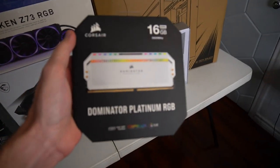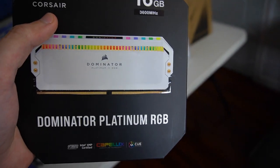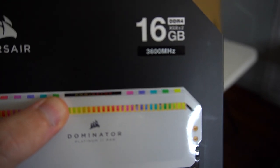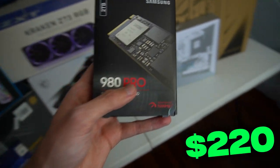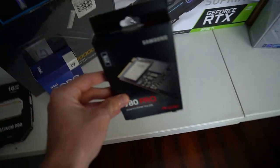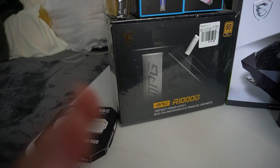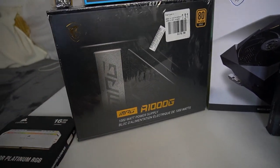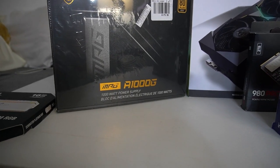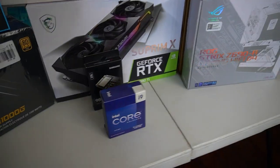Let's take a look at our RAM — Corsair Dominator Platinum RGB. Two sticks of 8 gigs adding up to 16 gigabytes, at a speed of 3600 megahertz. For storage, we have a 2 terabyte Samsung M.2 SSD 980 Pro — I actually have the same one in my computer. For the power supply, we have an MSI MPG A1000G — a 1000 watt supply with an 80 Plus Gold rating, definitely able to handle all the parts we have.